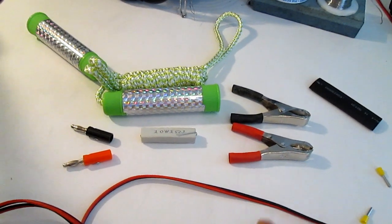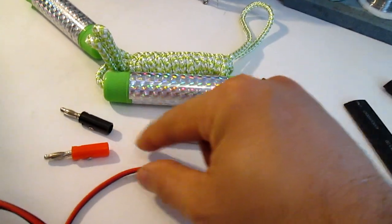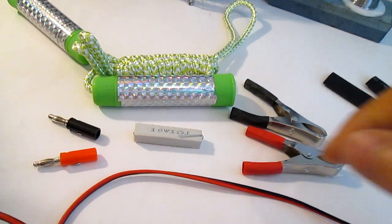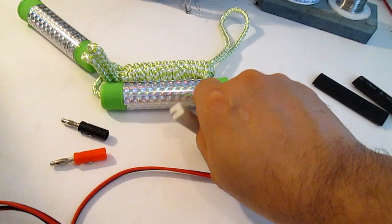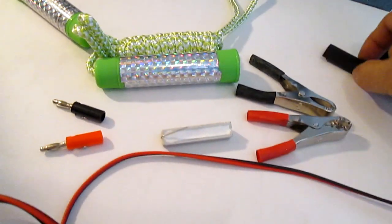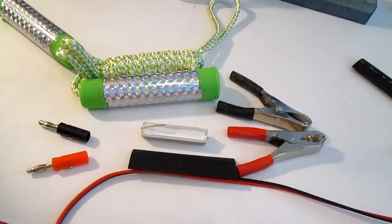I'll show you how to use it in another video — this video is about making the tool, not the diagnostic. You need heat shrink: once the wire is in, I'll put heat shrink over it just to protect it and hold the wire in place. All you have to do is wind the wire onto the resistor terminals — they give you a little spot to wind it — so you don't actually need a soldering iron.